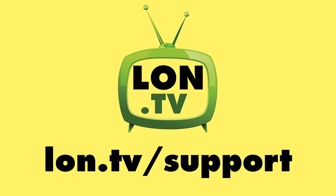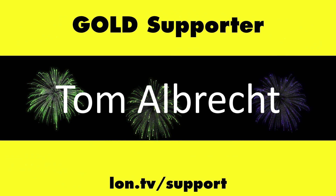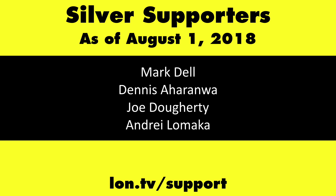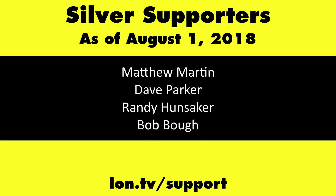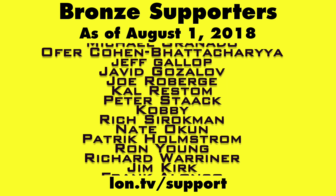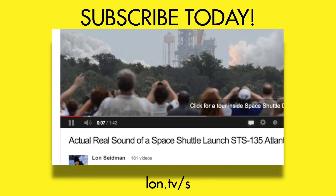Until next time, this is Lon Seidman. This channel is brought to you by the Lon.tv supporters, including Gold Level supporters Chris Allegretto, the Four Guys with Quarters podcast, Tom Albrecht, Bill Reiner, and Kalyan Kumar. If you want to help the channel, you can contribute as little as a dollar a month. Head over to lon.tv/support to learn more. And don't forget to subscribe — visit lon.tv/s.